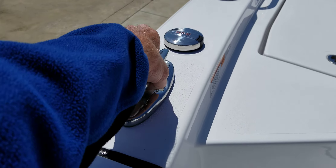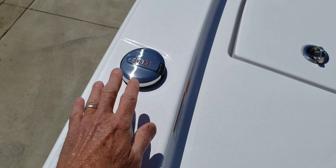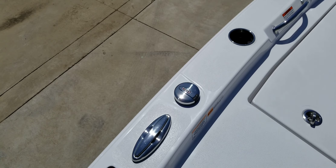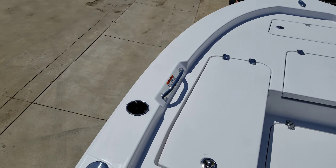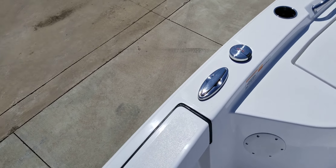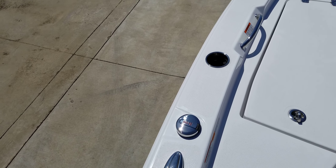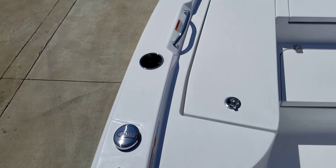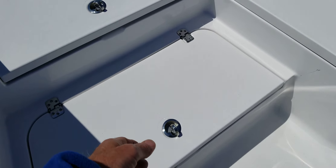Rod holders here, rod holders on the gunnel, and pop-up cleats. Now this may not seem exciting, but the fuel fill is midship — so when you pull in to a gas station, it's midship, meaning you're not taking up the entire driveway of the gas station. A simple little thing, but it's smart.